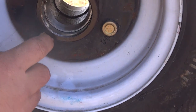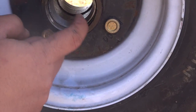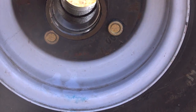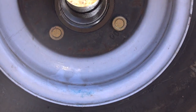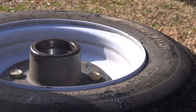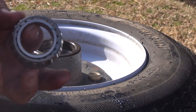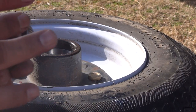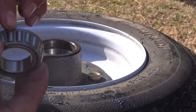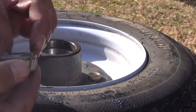Basically all I did was push this inner race into the bearing here, or the hub — the spindle, whatever you want to call it. After that you've got to pack your bearings. There's no real official way to pack these things except to get as much grease as possible in between these roller bearings here. Try to get as much grease as you can into this thing, then drop it in.